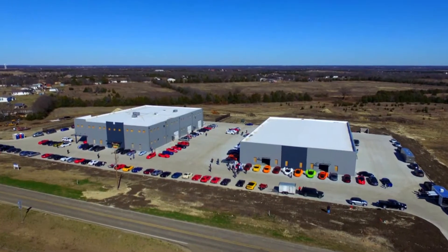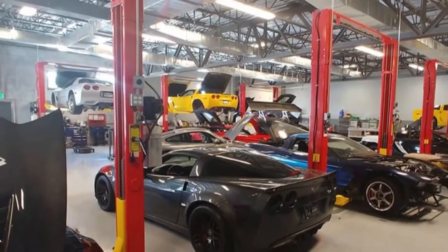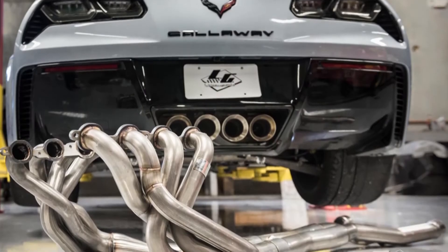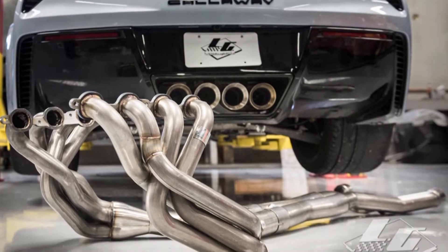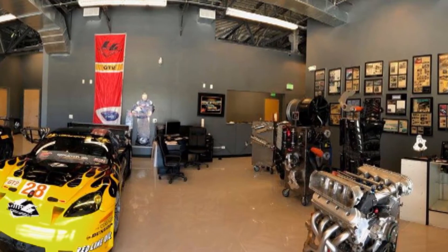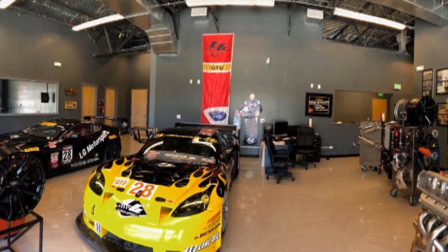Who is buying parts from LG Motorsports — are you looking at racers or guys on the street? We have parts for street guys, car show guys, and full-on racers. There are guys who just want to buy headers or exhaust components that we make, and we supply them with those. If you want to build a full-on race car, we have all the parts and experience to do that for you as well.